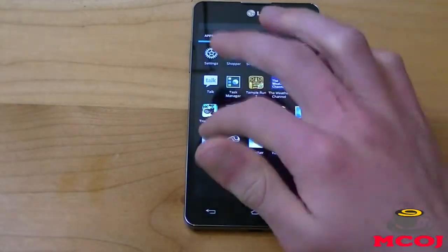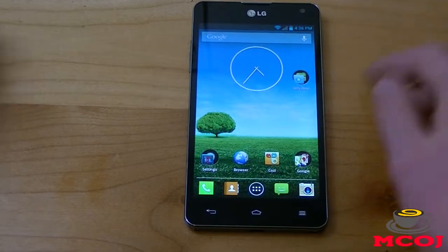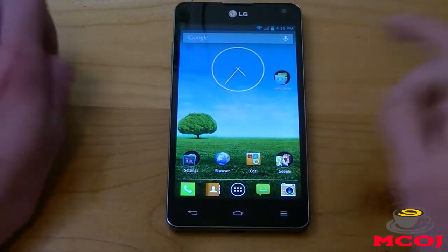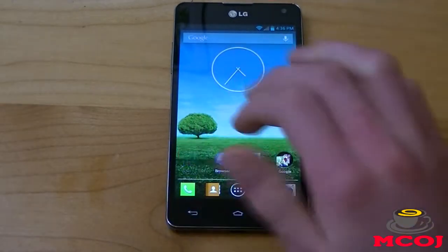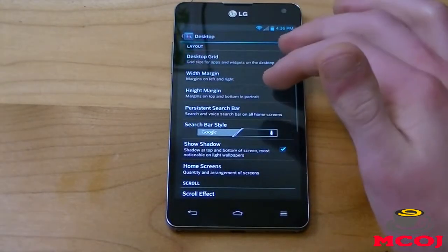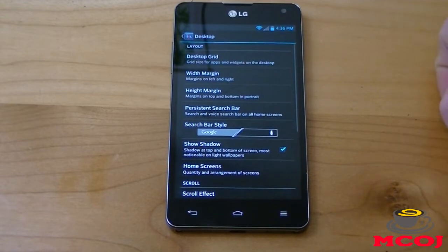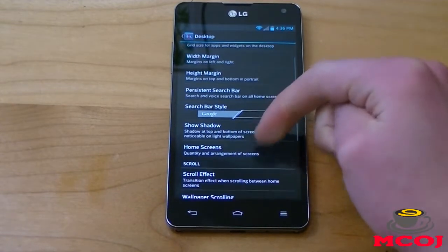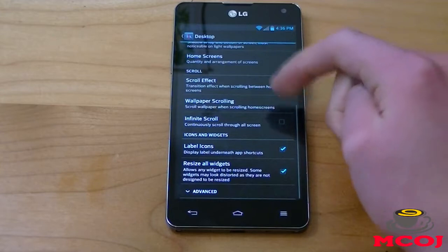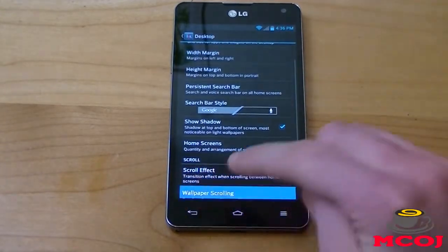That's one of the biggest downsides to Nova Launcher. But let's get into the pros. The reason I use Nova Launcher over other Android Jelly Bean launchers is for its awesome customization. You can choose your different desktop transition effects. You can choose if you want to have an Ice Cream Sandwich or Jelly Bean search bar. You can choose a ton of different effects — your scroll effect, wallpaper scrolling, infinite scroll. You've got a ton of different options.